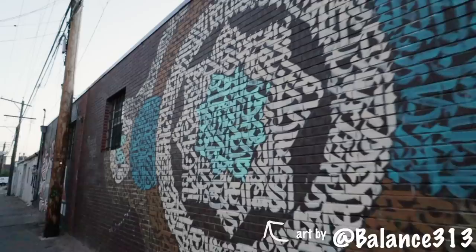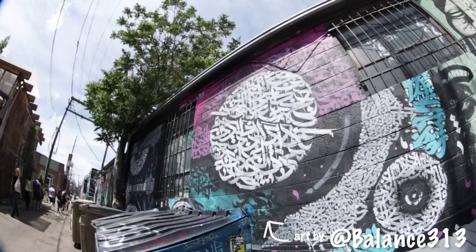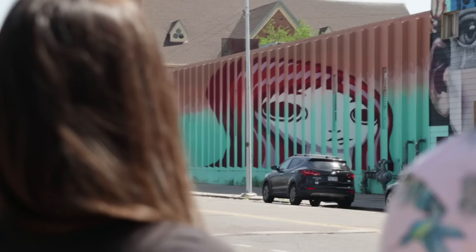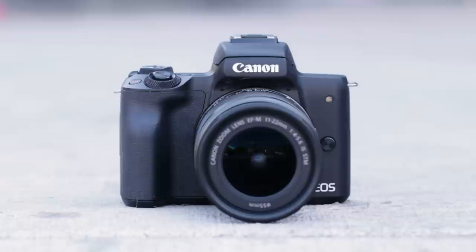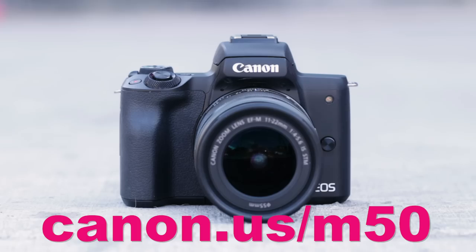Thanks for joining me here in Denver, Colorado. Big thanks to Denver Graffiti Tour for letting me tag along and all the talented artists who let us film their work today. For more travel adventures and camera gear, find me online at Traveling Jewels. For more information about this guy, the Canon EOS M50, go to canon.us/m50. Leave a comment, give us a thumbs up, like, subscribe, and enjoy your new camera. Happy travels!